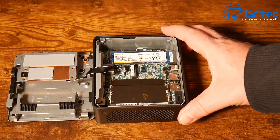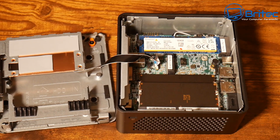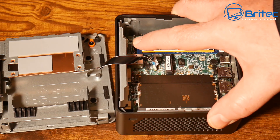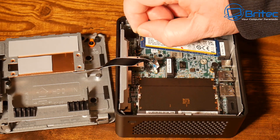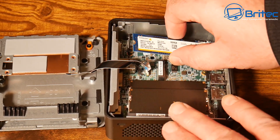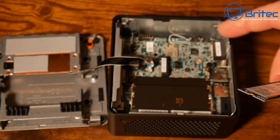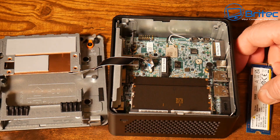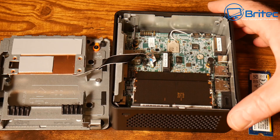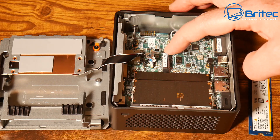We also have toolless access to the NVMe drives if you want to upgrade them. There are little push-pins — you just pull them out, lift the drive up and it releases. No screwdriver needed; you can pull the drive out using one hand. It pulls straight out. This is a 1 TB Kingston drive inside here. You can also see the Wi-Fi card underneath, and there's room for a shorter NVMe drive for extra storage.